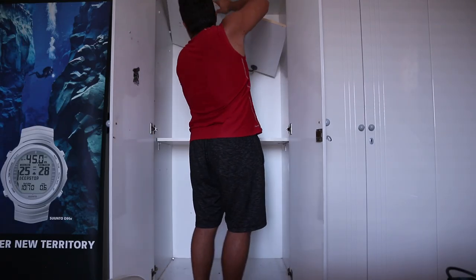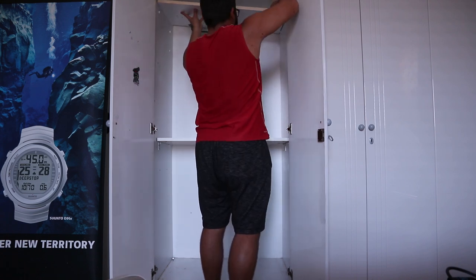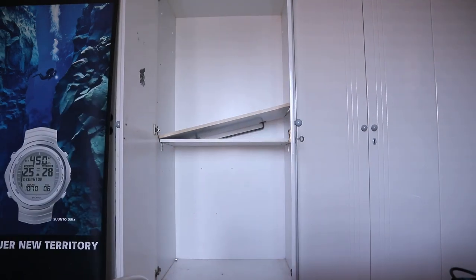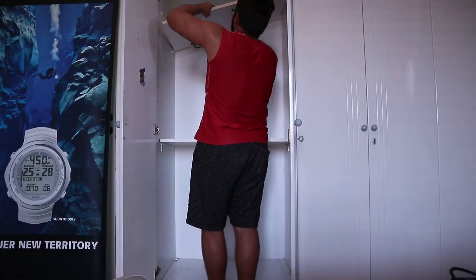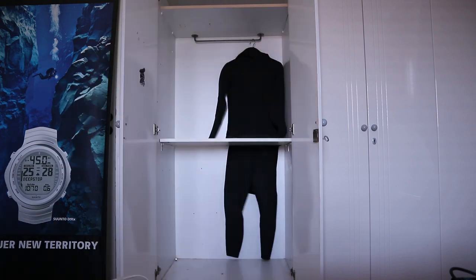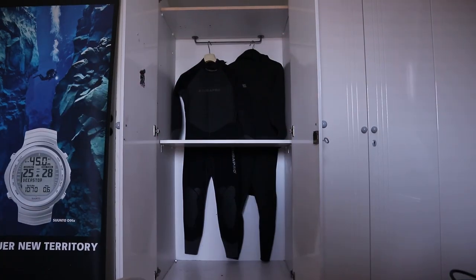Today we will try to renovate our closet in such a way that we will be able to store the dive kit for 2 side mount divers and make it as future proof as possible. At first I started by installing a rack for our wetsuits.